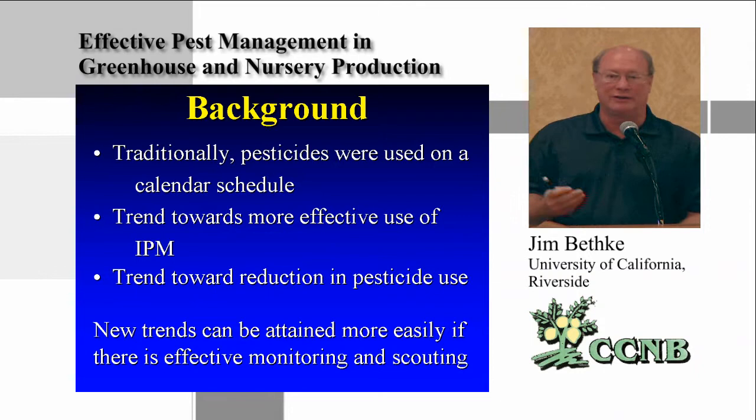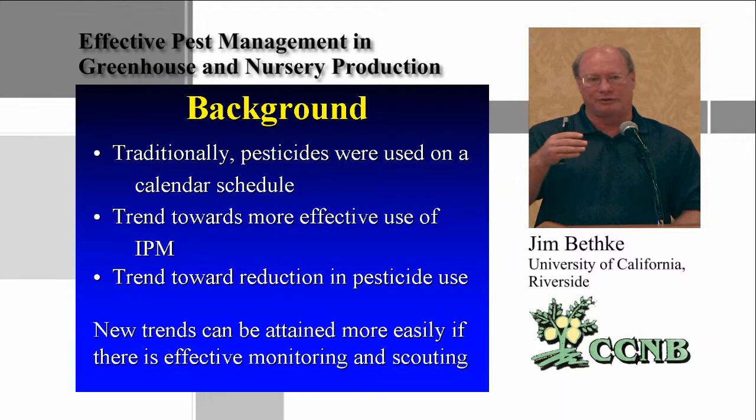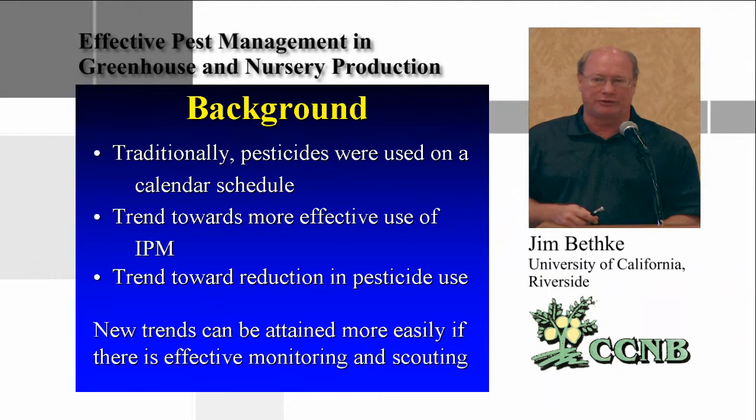The trend is toward reduction in pesticide use, and these new trends can be attained through an effective monitoring and scouting schedule. I'm going to talk about that, and toward the end of the presentation I'll briefly cover effective pesticide use and mistakes growers I've worked with have made. Other presenters like Beth Grafton-Cardwell will talk about best pesticide use and rotation.